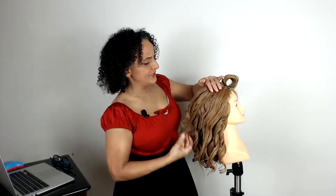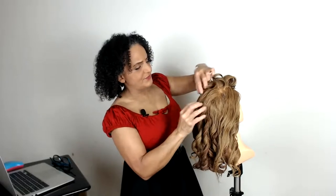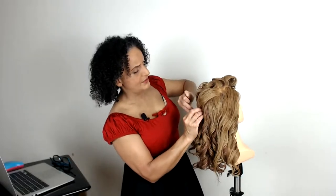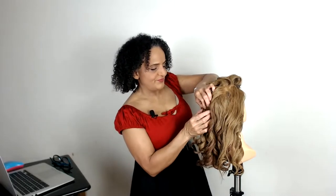If your client wants a little bit of height at the crown, you could also over-direct the hair there as well. In fact, I might just push that up just a little bit and pop a bobby pin on there to give a little bit of height coming back.